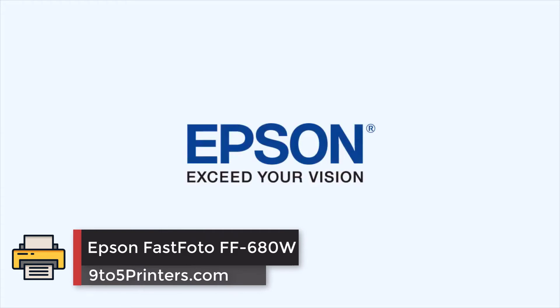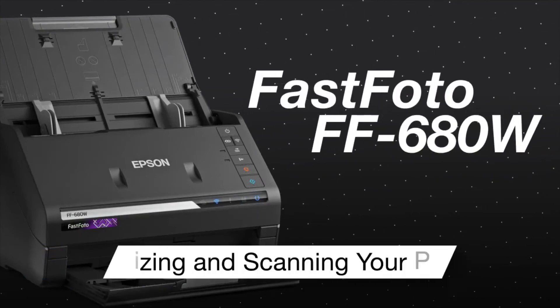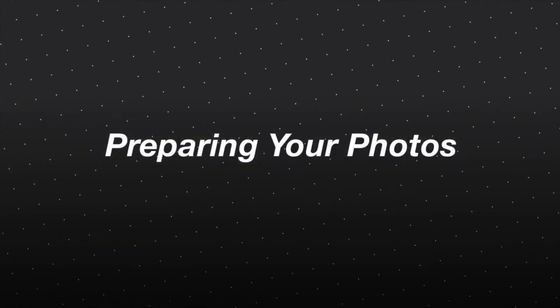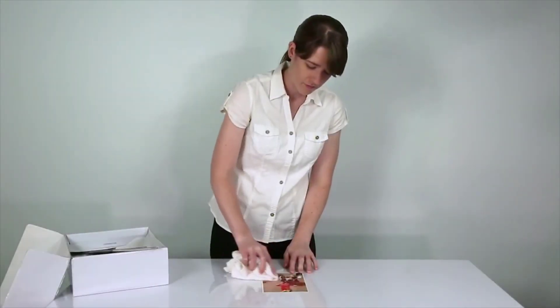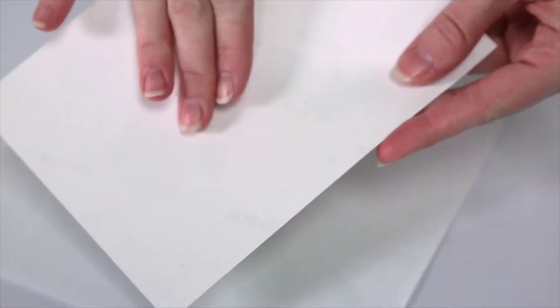Number 1: Epson Fast Photo FF680W. The Epson FF680W is a robust scanner and perhaps the best scanner for scanning a bulk of photos if you can afford its hefty price tag. This expensive scanner is perhaps the only dedicated sheet-fed scanner for photos with an automatic document feeder, or ADF. The obvious advantage of an ADF is that you can batch scan 30 or 40 photos at a time at very fast speeds.